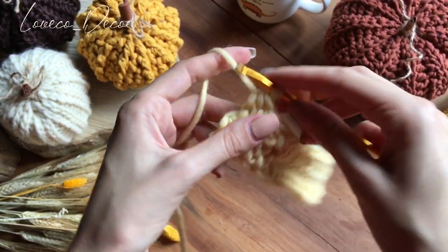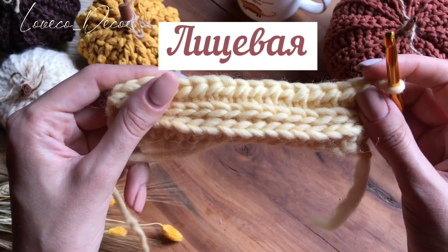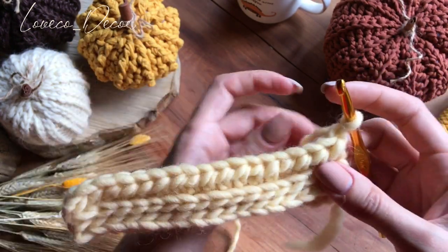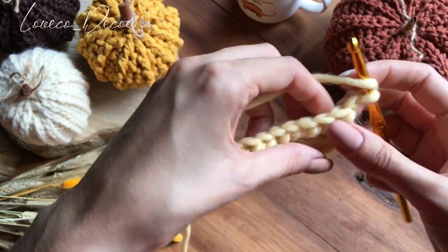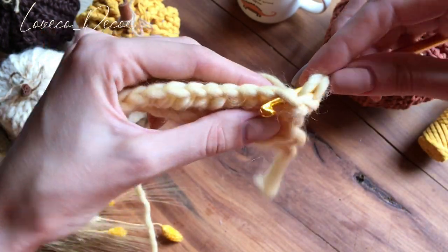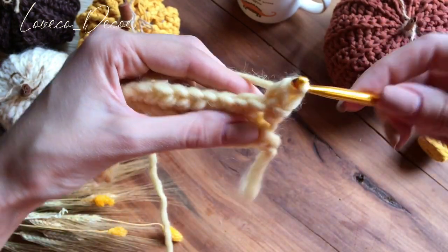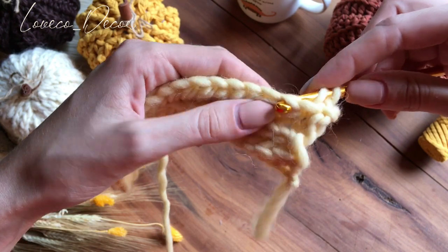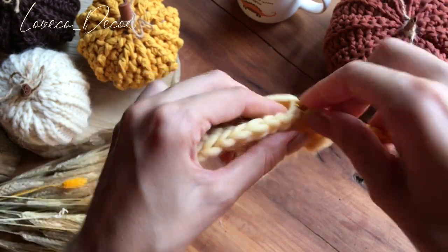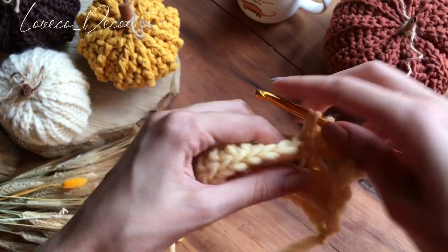Довязали ряд до конца. В самом конце делаем одну петлю подъема, переворачиваем вязание. Перед нами лицевая сторона. Сейчас я вам еще раз покажу, как вязать эти два ряда, и потом вы уже самостоятельно свяжете все звенья нашей тыквы. Итак, перед нами лицевая сторона, мы делаем накид. Вот у нас эта косичка сверху, и когда перед нами лицевая сторона, мы вводим крючок под петельку. Захватываем первую перемычку крючком, крючок выводим обратно наизнанку, захватываем рабочую нить и провязываем 3 петельки вместе. И так у нас тут тоже должно получиться 17 полустолбиков с накидом.